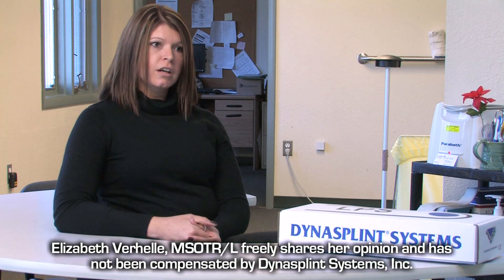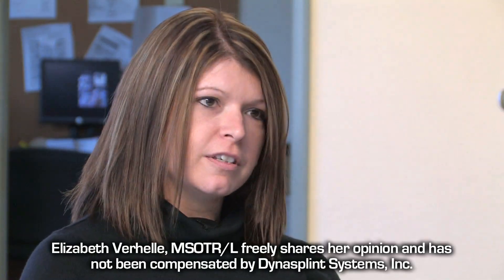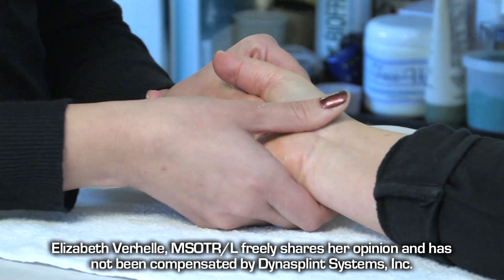My name is Liz Verhelle. I'm an occupational therapist. I work in Maryland. I've specialized in the upper extremity since I've graduated in 2001. My background has always been shoulder, wrist, hand, elbow. I work now for Annapolis Hand Center, and I treat mostly orthopedic injuries.